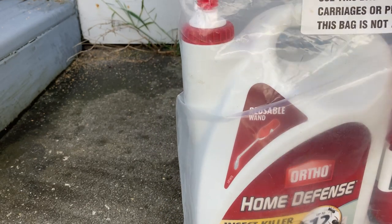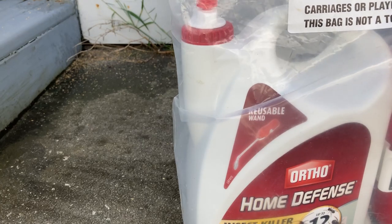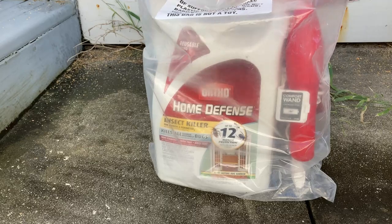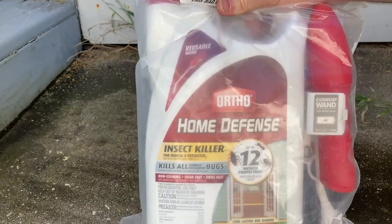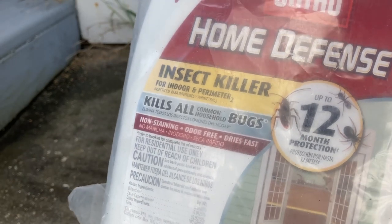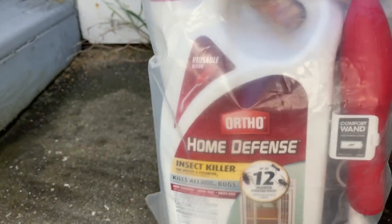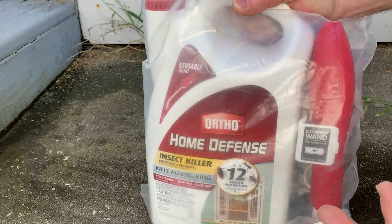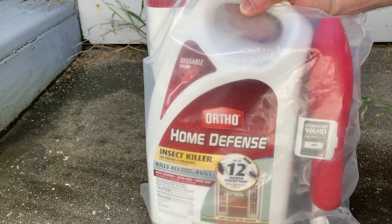I'm very happy with this one in particular because of the Comfort Wand feature — it's probably the coolest ant poison I've ever bought. My experience with ant poison is that none of them are perfect; this is not a perfect product. It says up to 12-month protection. It does work — I get all kinds of ants all around the house, it's always a problem.